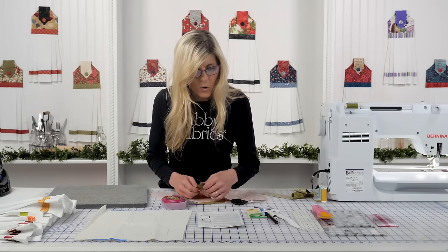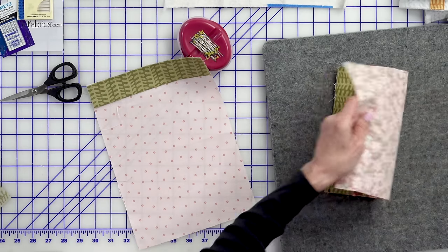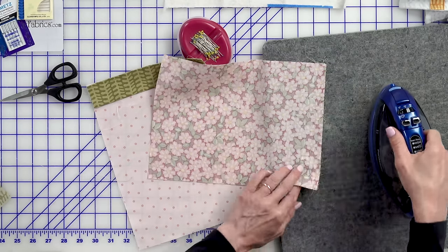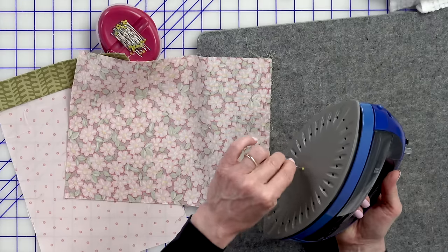We've sewn a quarter-inch seam and we'll press the seam allowance toward the topper. So this is our topper — let's take this to our iron and warm up that seam. Oh, there was another pin in there — that was kind of a happy accident. I've had pins in the past — no issue with this one since it's a glass head pin.